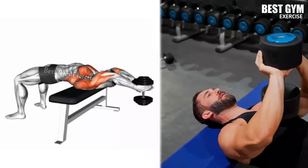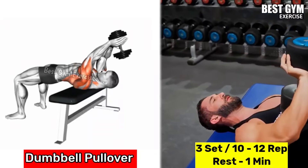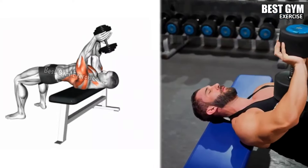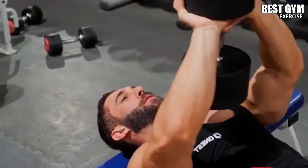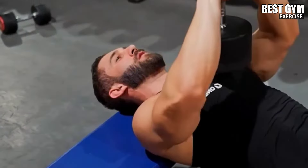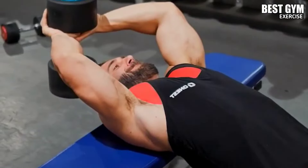Number 4: Dumbbell Pullover. Target muscles: lower chest, latissimus dorsi, tricep, and shoulder. Lean on a flat bench holding one dumbbell with both hands above your chest, keeping your arms straight and elbows slightly bent. Lower the dumbbell behind your head, then bring the dumbbell back to the starting position while squeezing the lower chest. Do 3 sets of 10 to 12 repetitions each set.